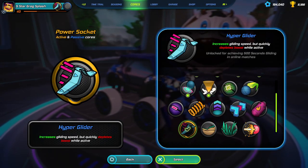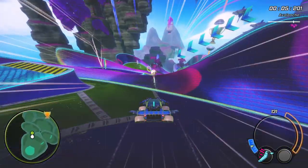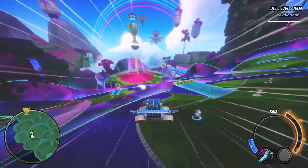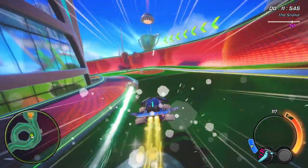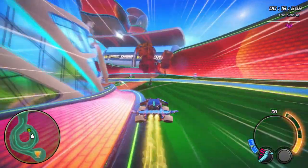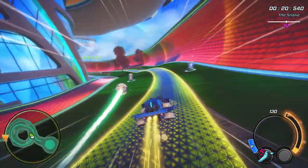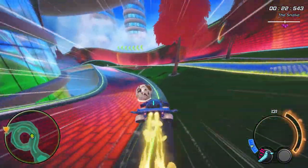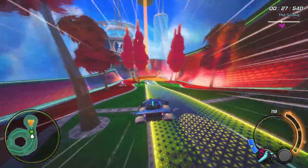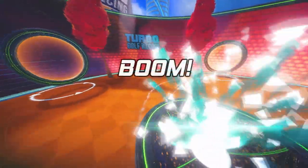Hyperglider is the third and last of the passive movement cores. It will boost your speed a lot while gliding, so much that you can go 132 speed sustained downhill. You pay for this with boost, which automatically depletes while glide is active, draining very quickly. Hyperglider is incredibly powerful, especially on downhill maps. Consistency can be an issue as the high speed will mean an exaggerated spin effect on your ball hits. Similar to Hothead, Hyperglider is a great core but unless you already know what you're doing, I'd avoid it for now.